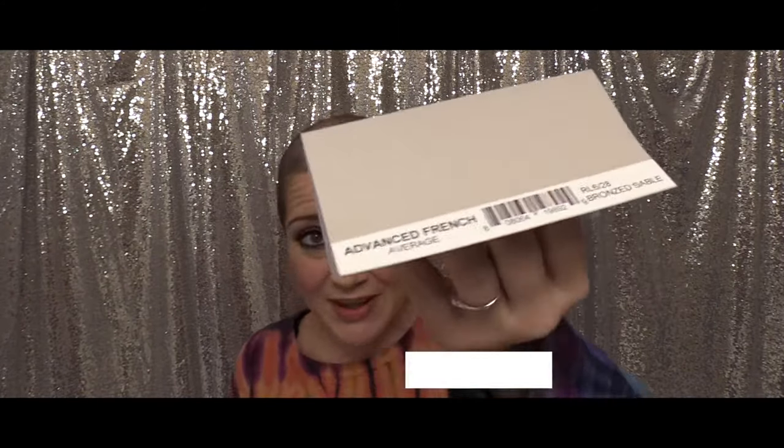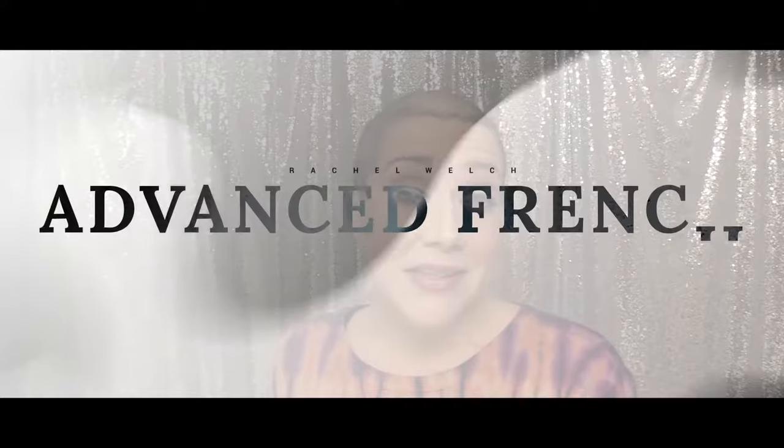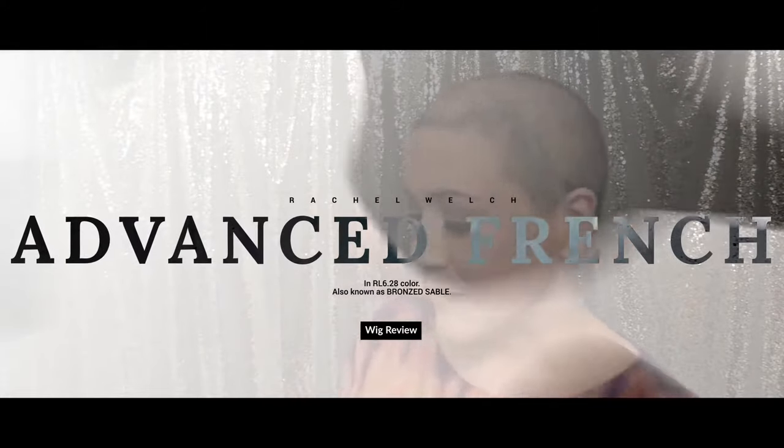Hi there wig lover, this is Heather from Cysterwigs.com and this is a review of the Advanced French Wig by Raquel Welch in the color RL 6-28, also known as Bronzed Sable.